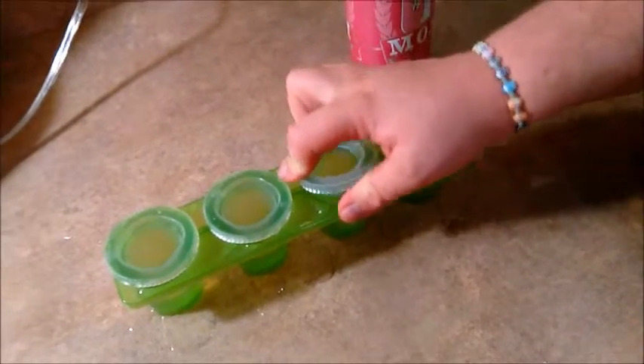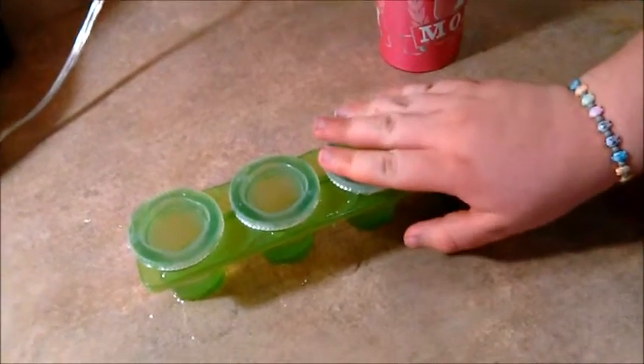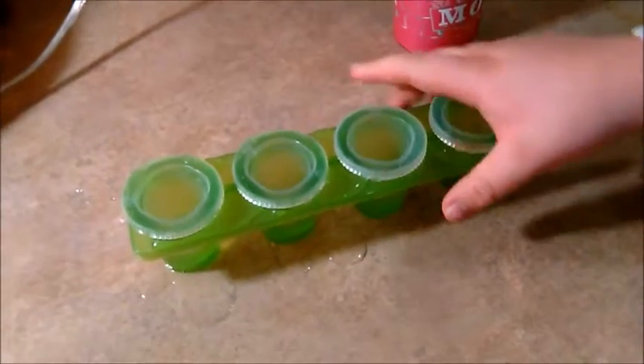Oh look, Sterling did that one perfect. Messy, messy. Alright, so now we're just going to go ahead and pop these on into the freezer.